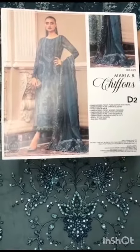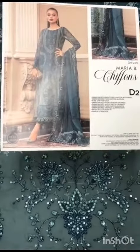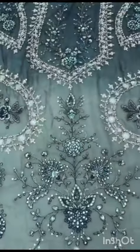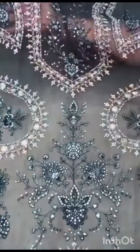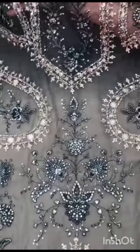Asalaam alaikum, this is our latest chiffon collection design. It's a chiffon on the front — a dyed fabric in two colors. It's a neckline with a heavily embroidered front, very fine embroidery in two colors.